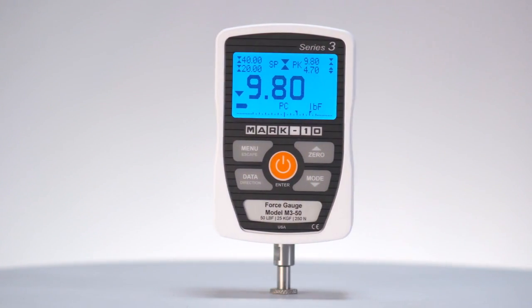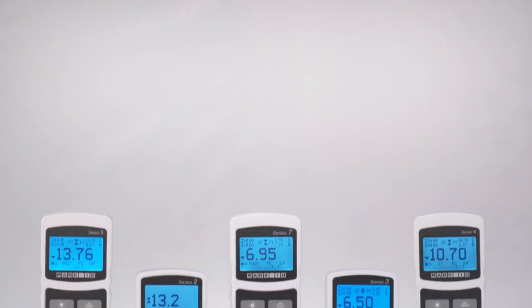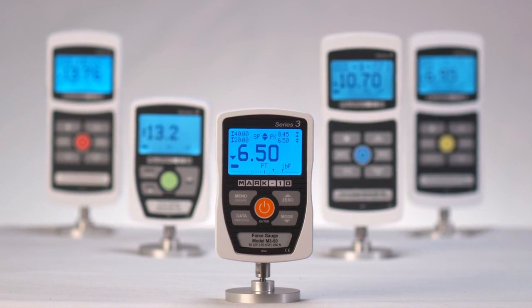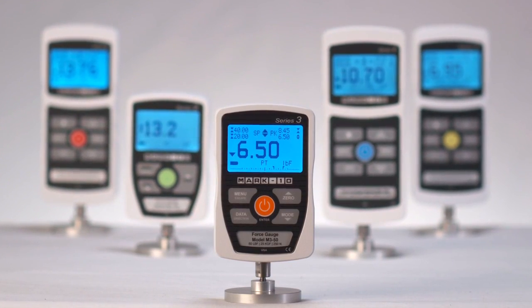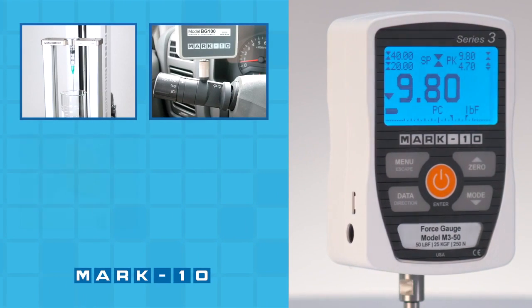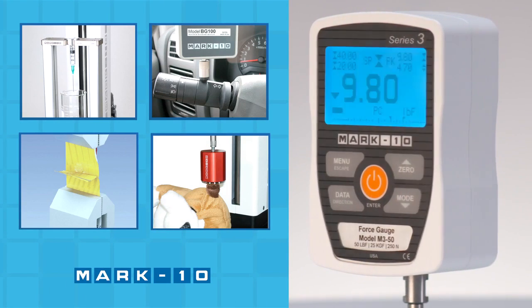Welcome to the Mark 10 Series 3 digital force gauge. Mark 10 force gauges are used by engineers, researchers, and quality control professionals in virtually every industry around the world to assess and ensure product quality — from medical devices to automotive components, from packaging materials to consumer products. Mark 10 force gauges are up to the task.